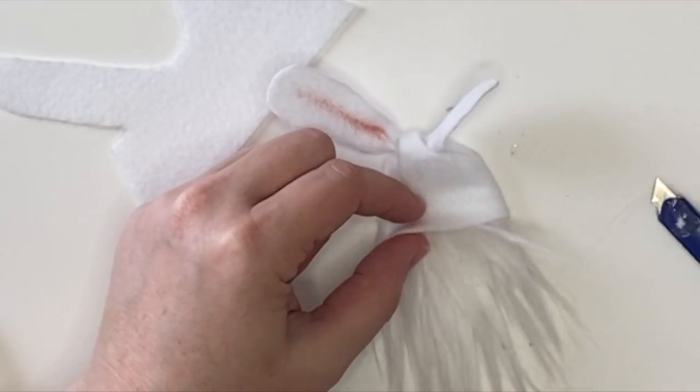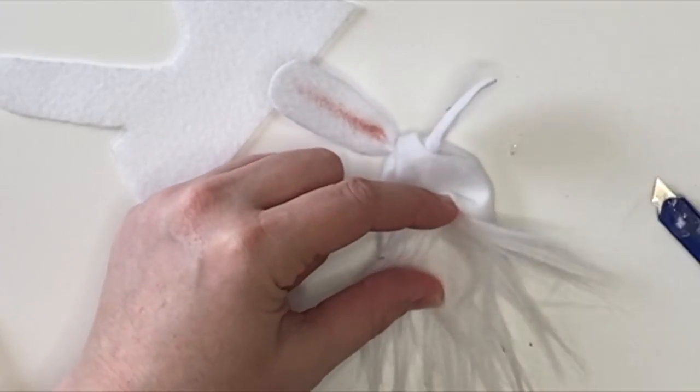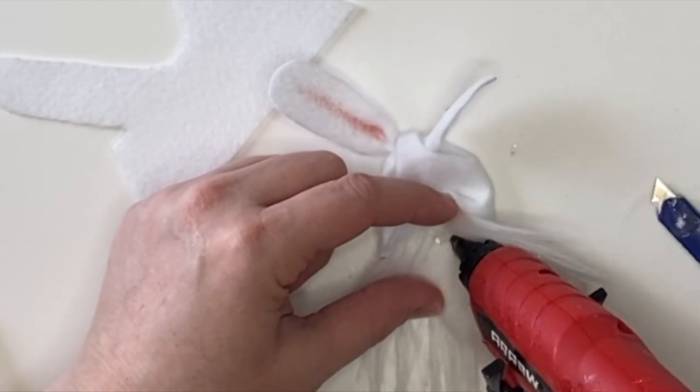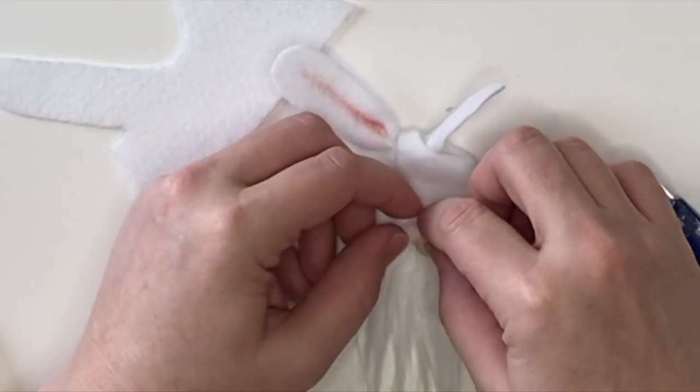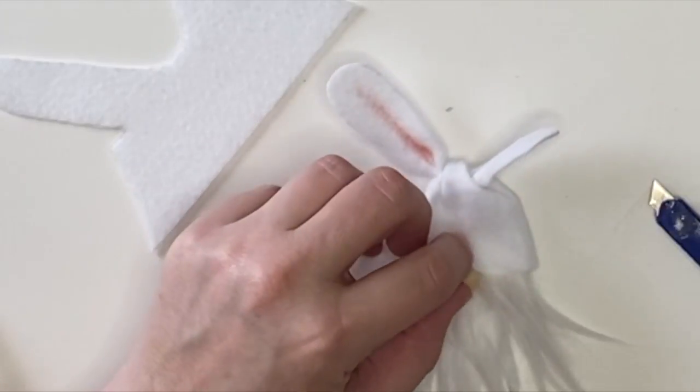Next up we're going to split the fur all the way to that fabric backing. Add a dollop of hot glue and then place your wood bead or wood round right there. I'm using one-quarter inch rounds and then I'm going to add a tiny bit of hot glue right to the top to get that hat scrunch.